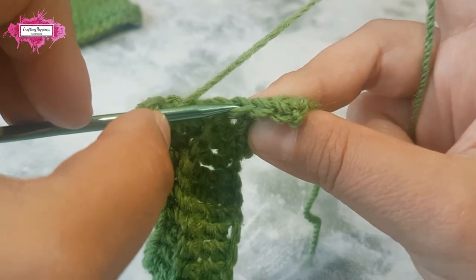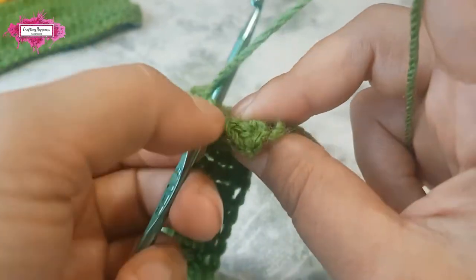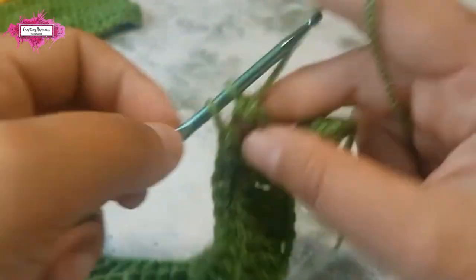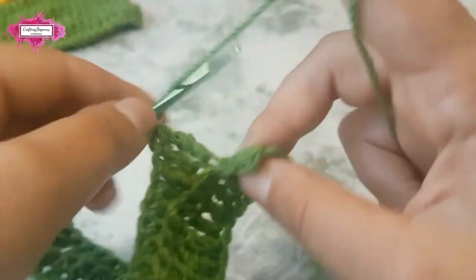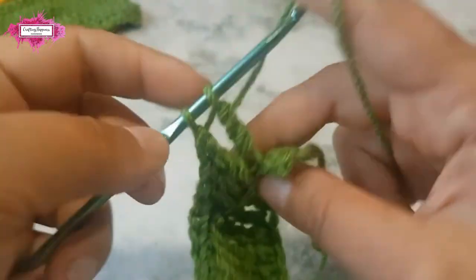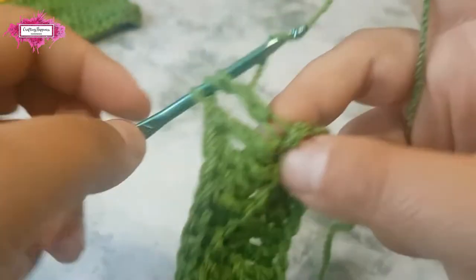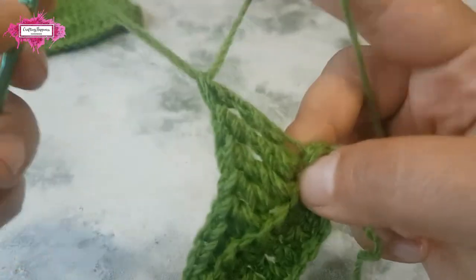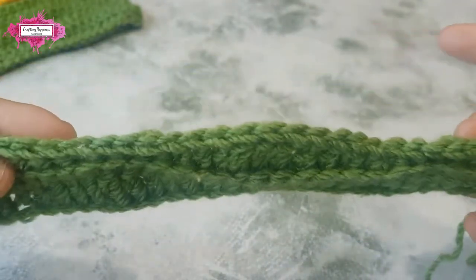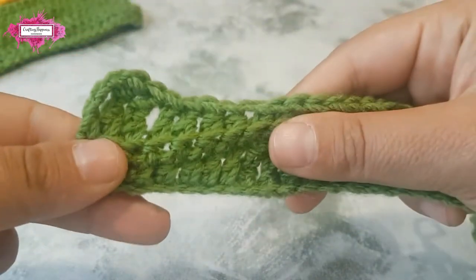That's the front loop and that is the back loop — this one. You can see how the ridge is formed and another pattern starts to form.